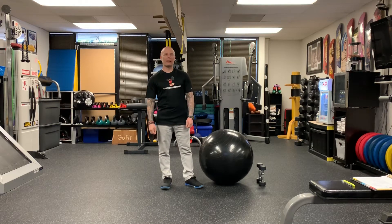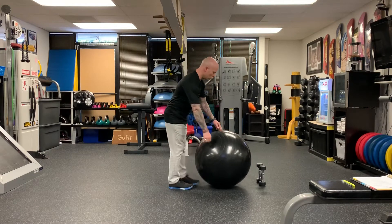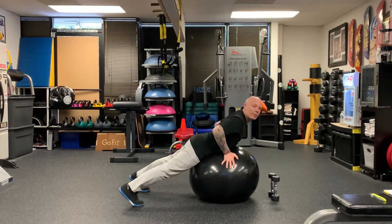Hey guys, today we're working back. We're gonna be doing the two-handed cobra. You're going to use the stability ball, put on your stomach and abdomen area.